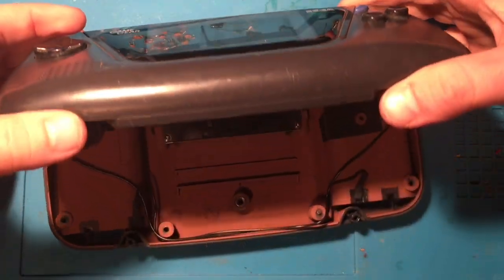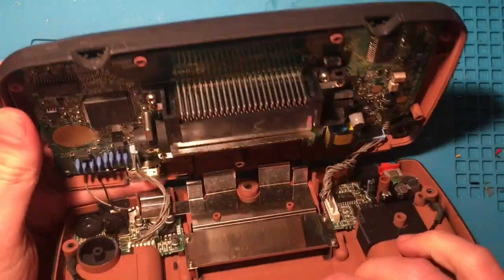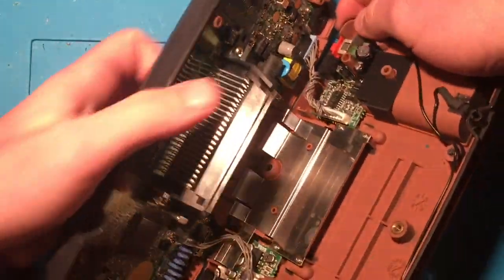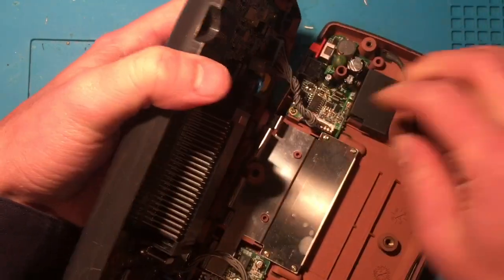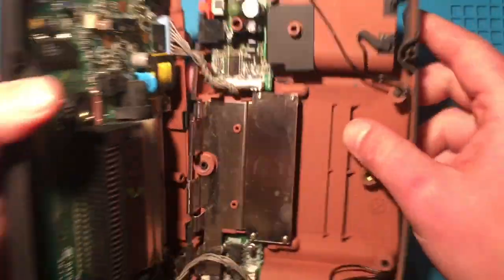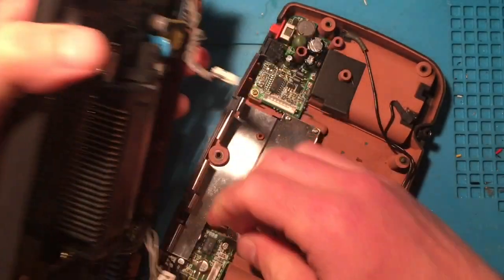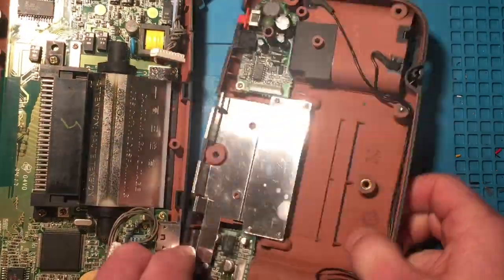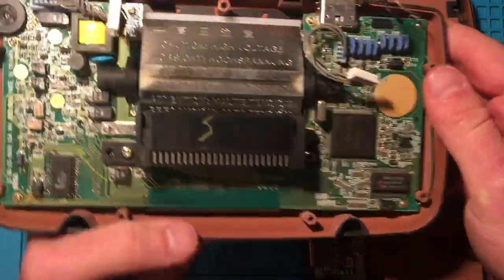Being very careful as we open it — there are some ribbons here we don't want to rip. So carefully extending this open, disconnecting these ribbons, disconnecting from the bottom. There we go — so that's the top part of the shell.